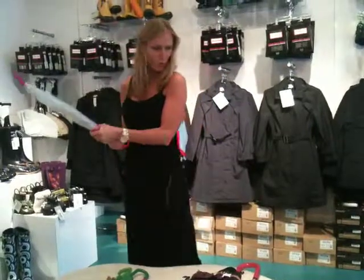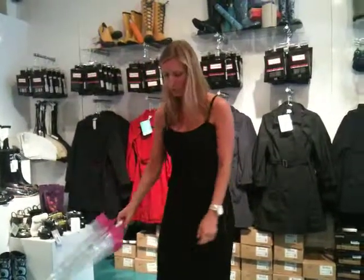That's pretty much it for our umbrella selection. Hopefully you've identified which umbrella will work for you and what's suitable for your lifestyle, fashion, and transportation.